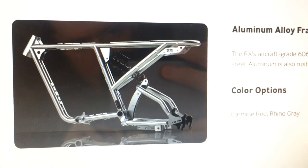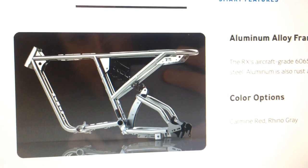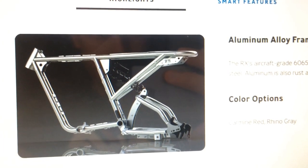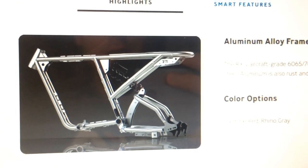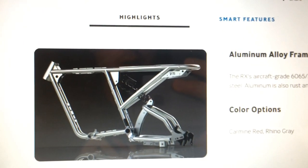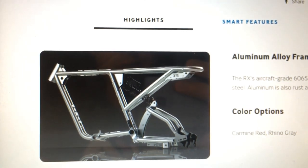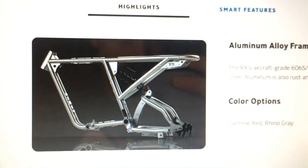There's the frame right there, unpainted. You can see very nice quality gussets on this bike and just really nice construction. These are made in Taiwan and constructed out of aircraft-grade 6061, 6065, and 7071 aluminum alloy. So you have a really nice high-quality frame here.